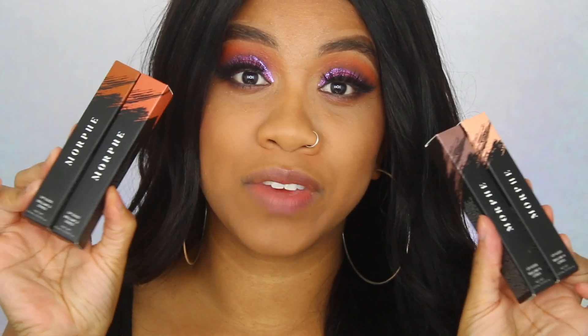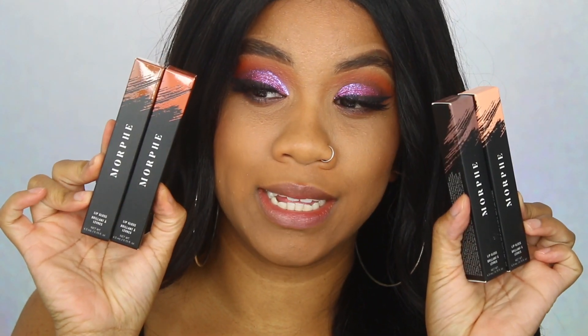Hi guys, welcome back to my channel! Today I have something fun — the new Morphe lip glosses, which I'm super excited about because I am such a gloss type of gal.